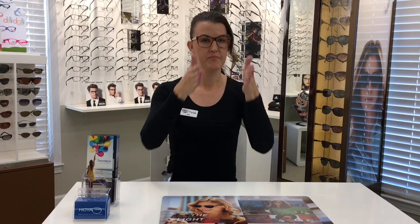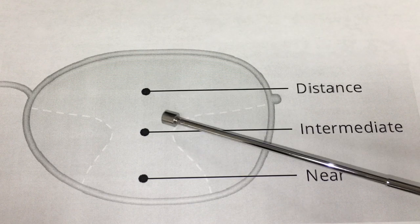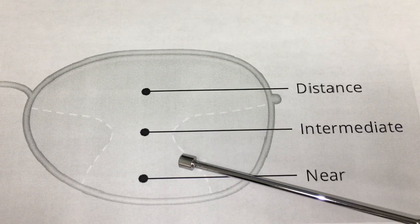Then we have the intermediate, or what most people use it for: the computer distance. That part is a little tricky — it's the narrowest field in the lens. A progressive lens is kind of designed like an hourglass. In this hourglass, perfect clarity is big towards the top for distance viewing, a little narrower at the computer distance, and a little wider down at reading. You should be able to comfortably read side to side on a piece of paper, but for computer distance it's important to face your screen straight on and do a little tilt until you find the sweet spot.